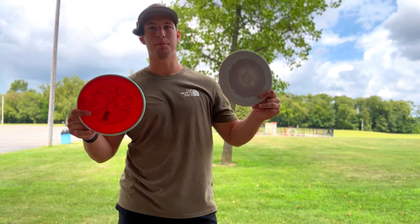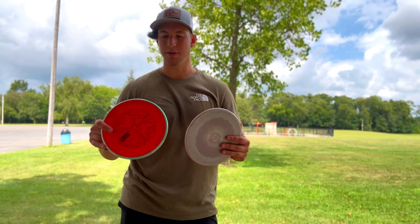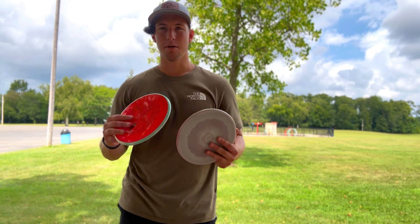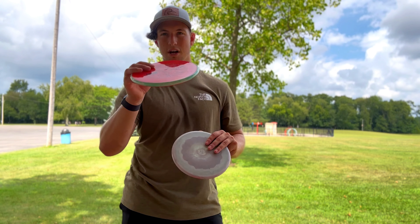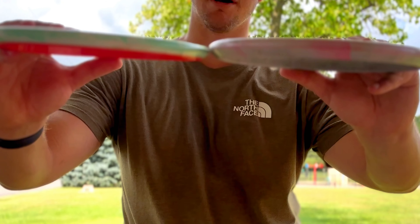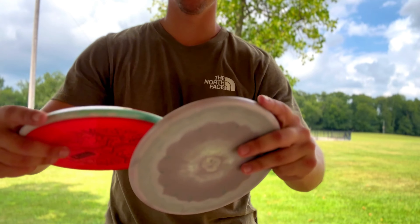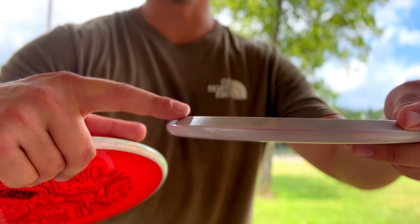A lot of people want to compare this to the Zone — it's MVP or Axiom's version of the Zone. That's somewhat correct, but I feel like it's a pretty different disc. It might fly similarly in terms of overstability, but I think the Tempo has way more glide and is able to hold its shot shape a little bit more. Also, the Zone is going to be a lot deeper than the Tempo, and the rim is going to feel a little blockier on the Zone.